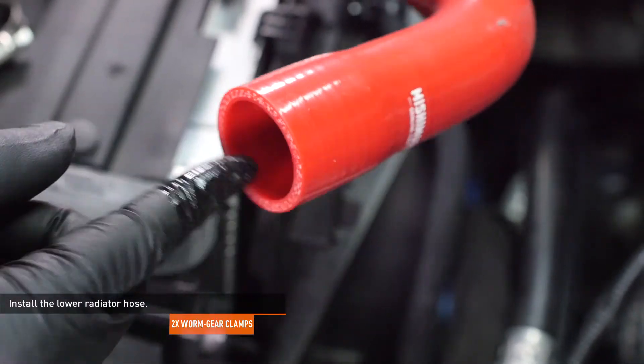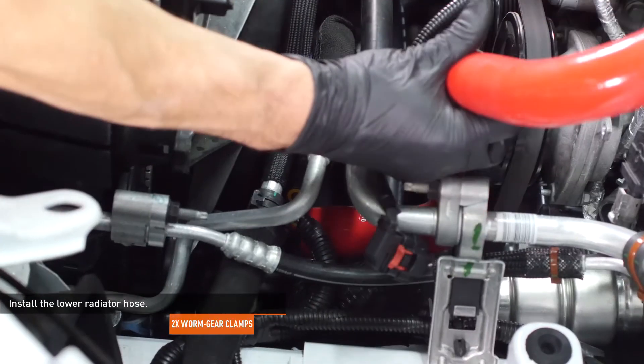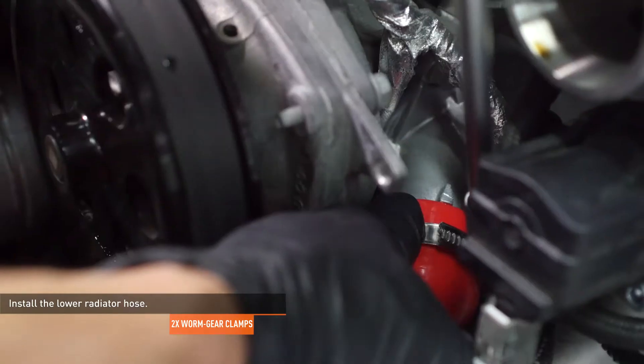Lubricate the inner lip of each end of the lower radiator hose. Install one of the provided clamps over each end of the hose. Lower the hose into place and attach it to the radiator first and then to the thermostat housing. Position the clamps over the bead rolls of their connections and tighten the clamps to secure the hose.